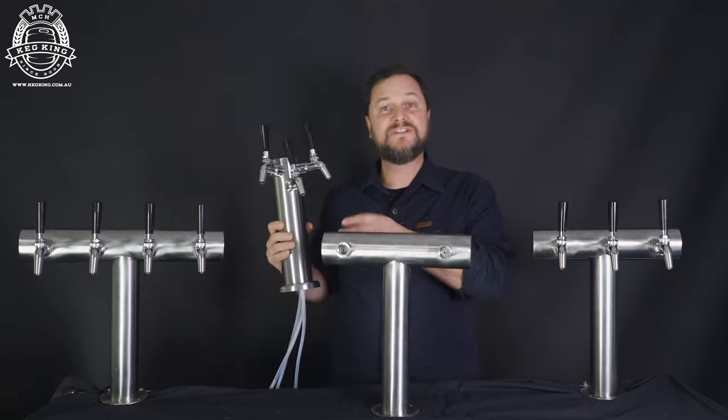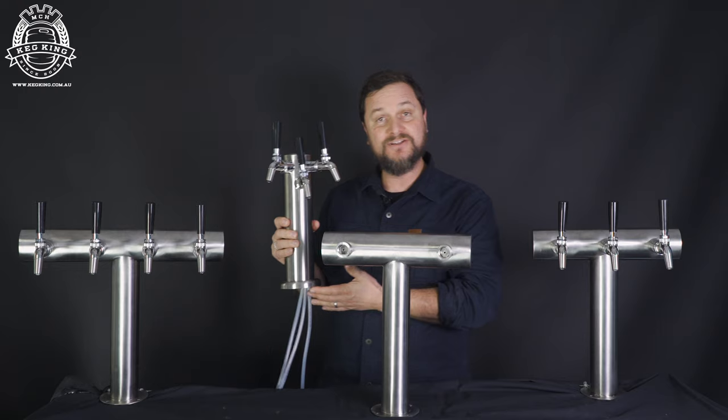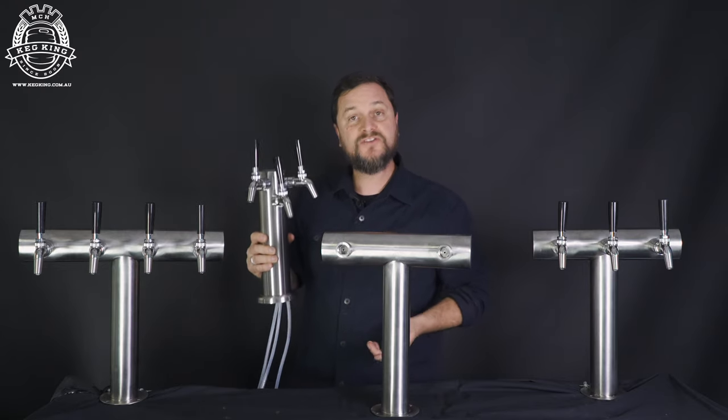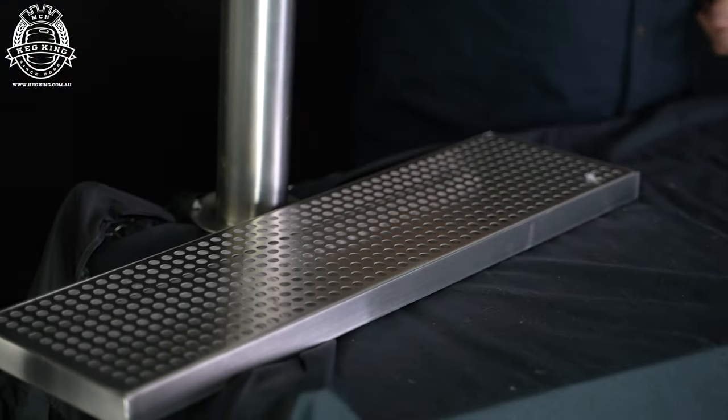Because Ultra T has everything aligned across the T on the top, you don't have the same sort of crowding issues that you do when you use things like standard fonts. You also won't need to be using wraparound drip trays, because you just need one simple drip tray to run across the bottom.